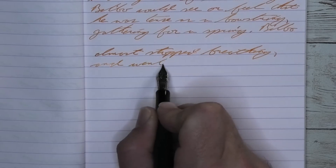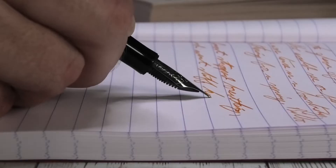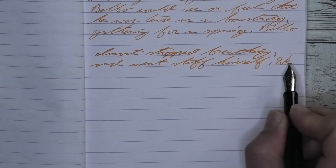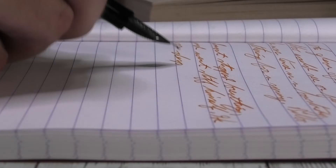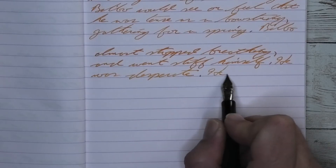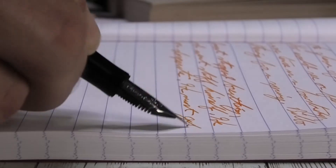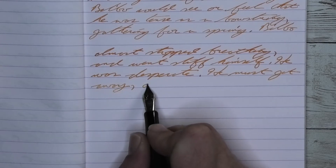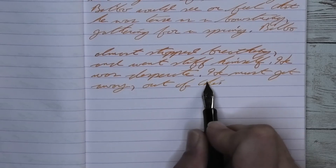Looking at the medium nib, it is only a tad bit darker. It has no feather and no spread. It does shade, and when it's shading, it's doing a very nice job — the extra fine only had a few spots of it. Take a look at 'Stiff' on the second line: starts lighter, becomes darker. 'Himself' is darker to lighter in the middle and darker on the end. On 'Desperate' on the third line, it starts as a nice mid-tone, lightens up at the A, and becomes a bit darker at the TE at the end.